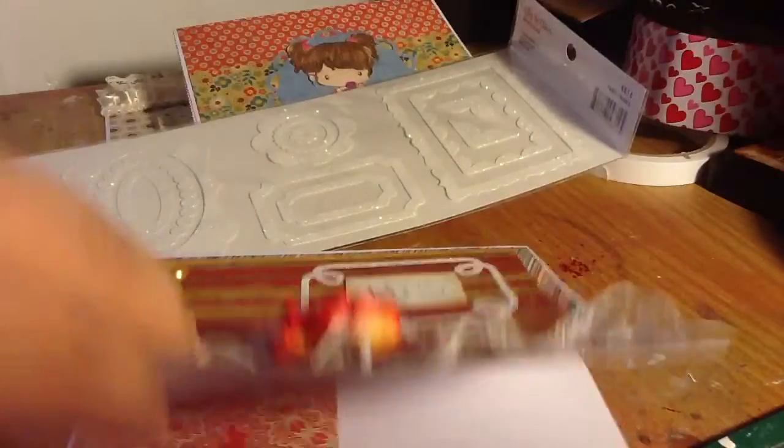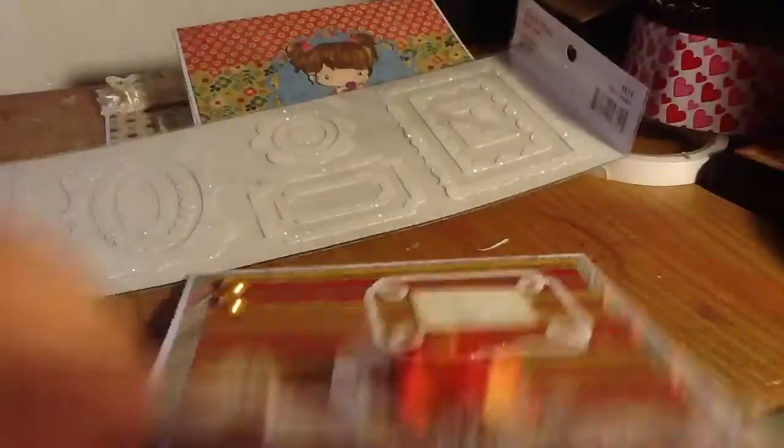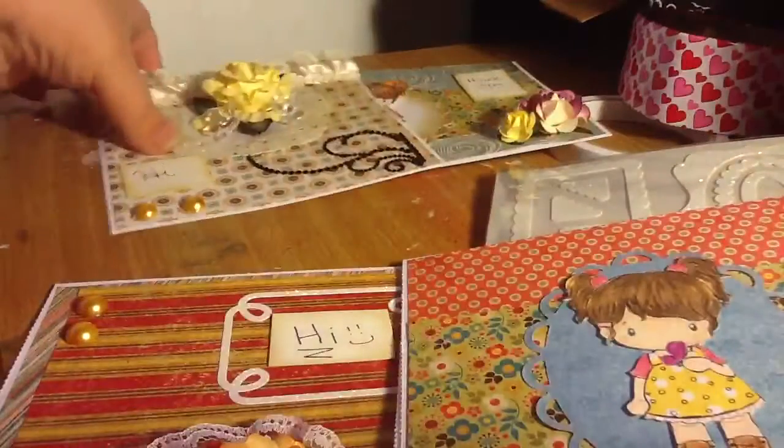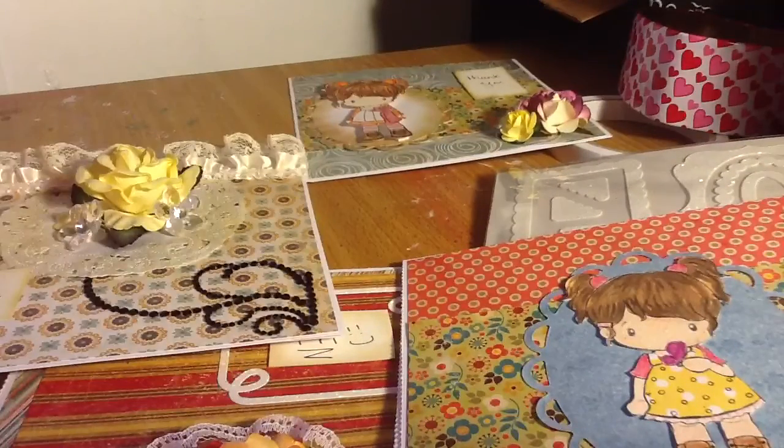And yeah, the inside looks like this. And I'm glad this one didn't come out backwards — I would have been so mad. So yeah, those are the cards that I made. Thank you so much for watching ladies, and I will talk to you guys soon. Bye.